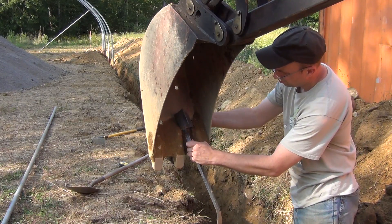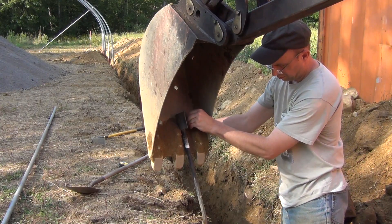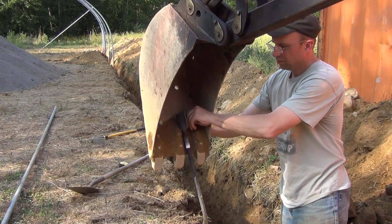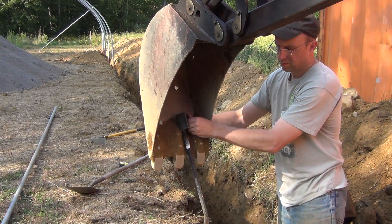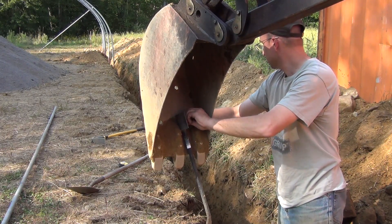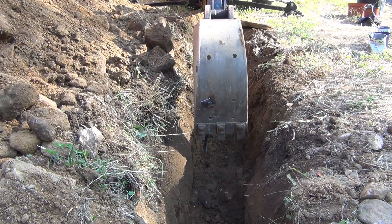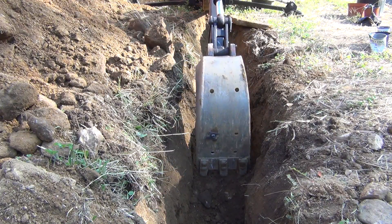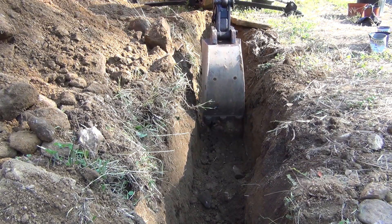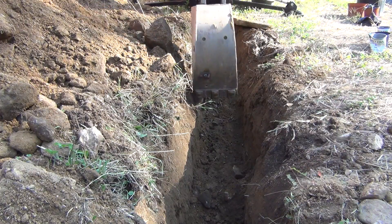I ran into a section of hard pan, which is essentially a mixture of very hard clay mixed with rocks, and my little backhoe just isn't strong enough to rip through that. So I went down to the hardware store and bought a $15 crowbar, welded it to a little bracket and bolted it to the bucket. This works really well as a ripping arm to rip through the hard pan — it loosens it up and then I can pull the rest out with the backhoe. At first I was just digging through it with a pickaxe, but my old tired back can only handle so much, so I let the machine do the work for me.